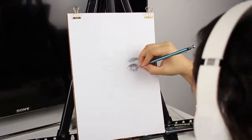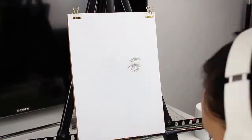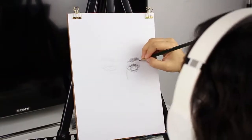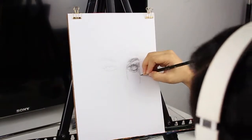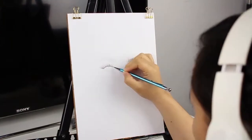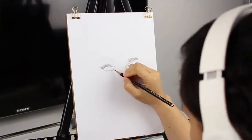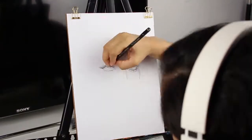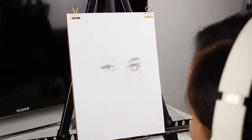Usually whenever I'm drawing I always turn on my TV and play some YouTube music videos, but since I'm using an easel I had to turn off my TV and make it black because it would look so crowded and the lighting would change. That's why I put on my headphones — it looks better so you guys can focus on the drawing instead of the TV.